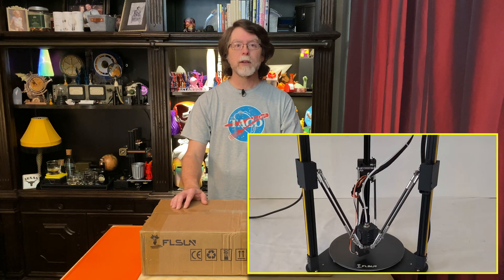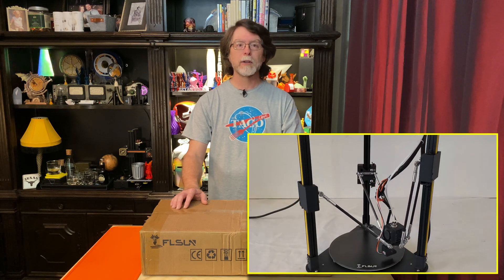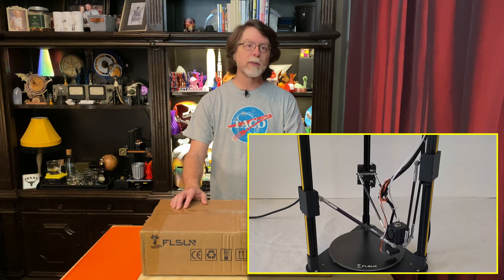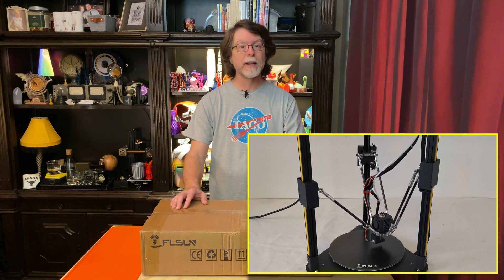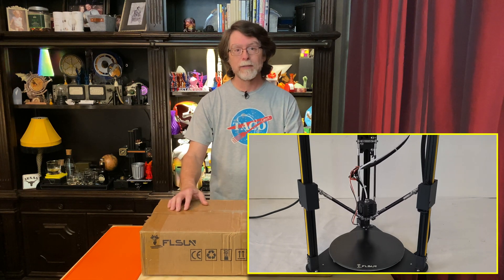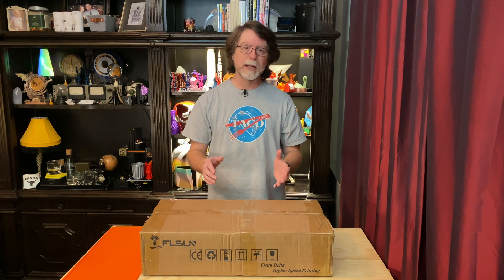Instead of a bed that moves back and forth and a printhead that moves left and right and also up, a Delta printer has three uprights with a pair of arms attached to a slider on each upright that moves up and down. The other ends of those arms are attached to the part with the hot end, which is called the end effector, and that's pretty much the extent of my Delta knowledge. I know the build plates are round instead of square, and I know Delta printers are about twice as tall as the height of their build volume to account for the movement of the arms.